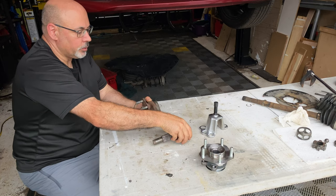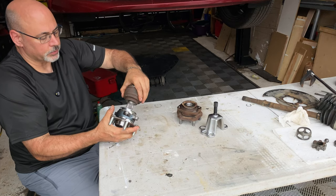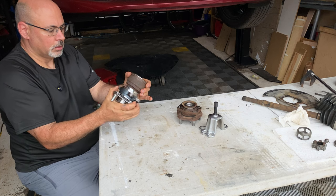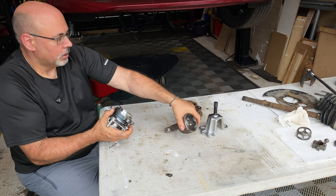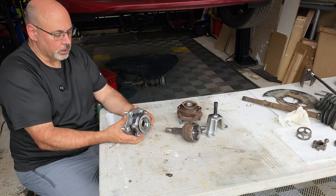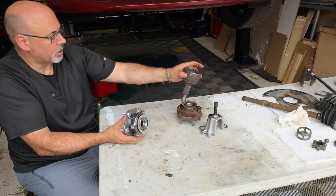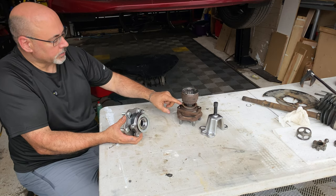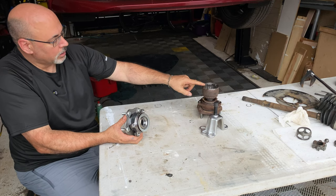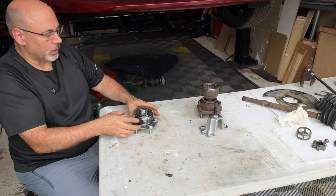If you look at the new part — this is a new Timken wheel bearing assembly — this old axle shaft just slides right in there, but there's still a bit of click. I have a new axle shaft here, and we'll demonstrate what the fit should be like when you fit these two parts together, and why this will probably always click with the old original 100,000-kilometer hub bearing and CV axle.